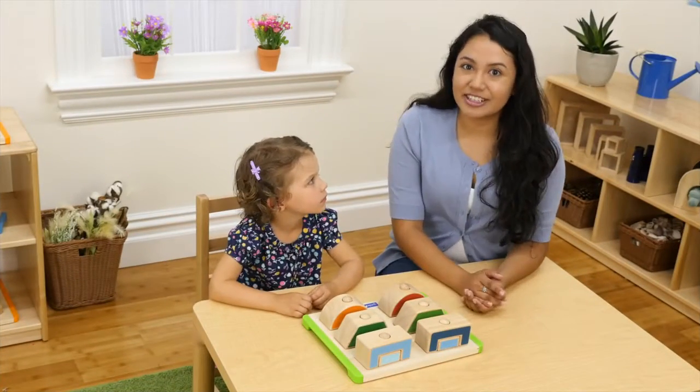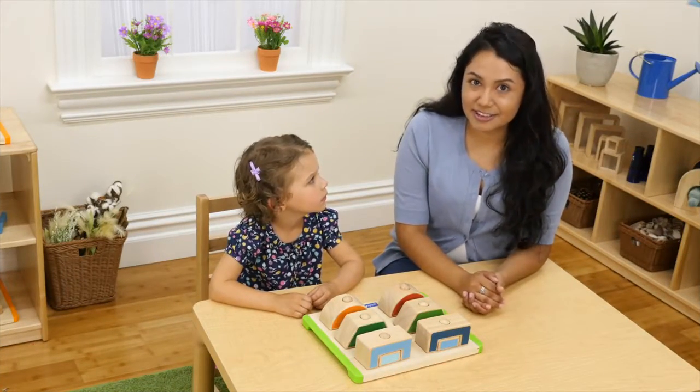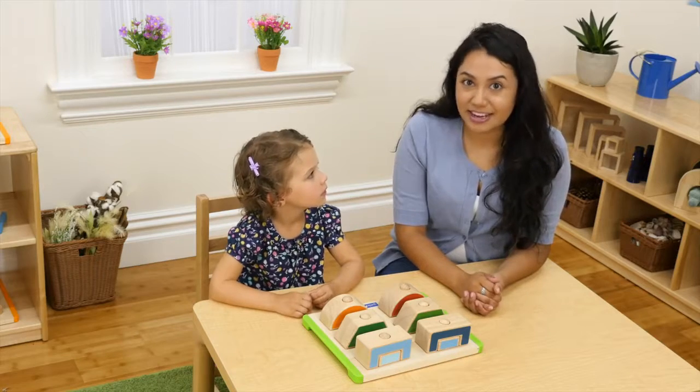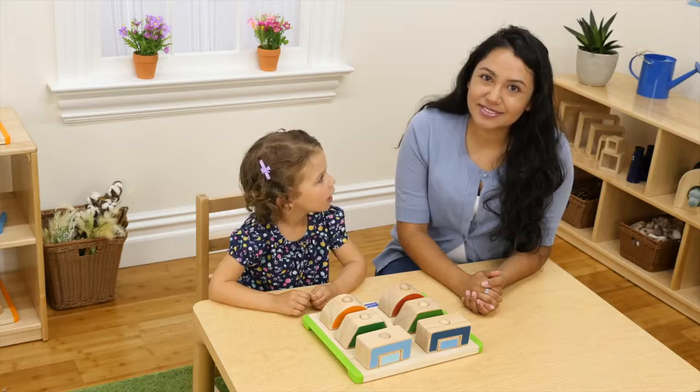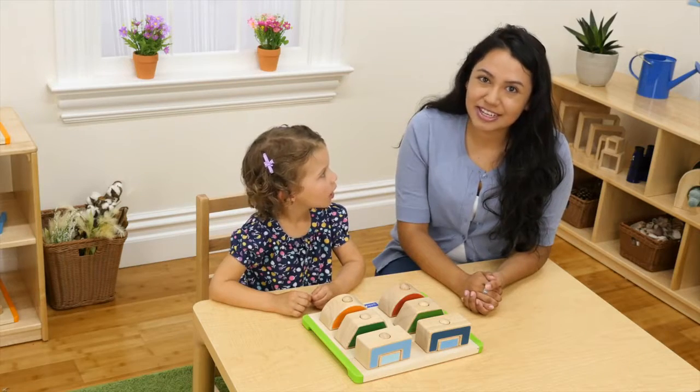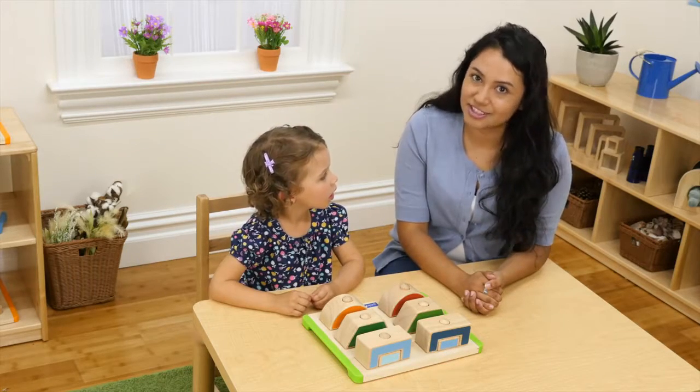Hi everyone, my name is Kelly Hernandez, ECE Advisor for GuideCraft, and today I'm here with my friend Emily. As part of our Explore Discover Connect video series, I'm going to show you some fun activities you can do with our mix and match shapes.